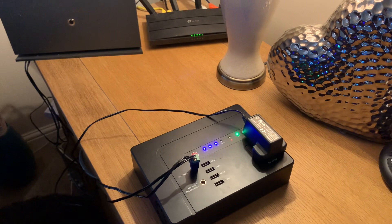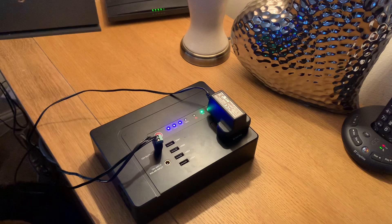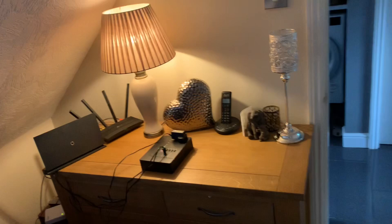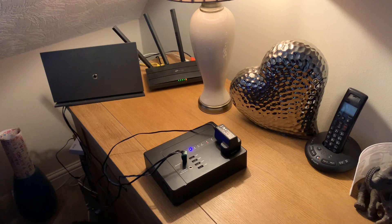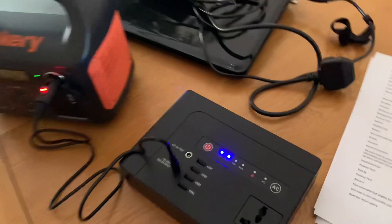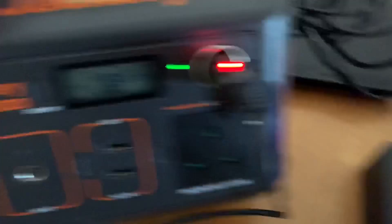Final update - everything's on its way out. The inverter has turned off, we've still got a little bit of power but nothing working and the router's off. It's now ten past five, so it's lasted since half past eight - that works out to just over eight hours. Looking at the charging unit, it's still constant at 27 watts and the Jackery is at 66 percent. Not too bad at all.